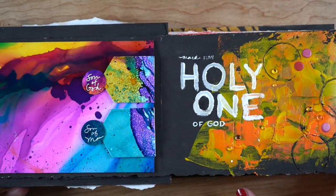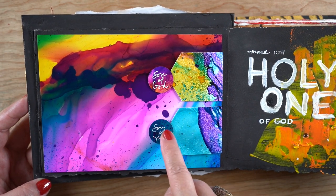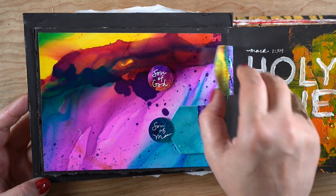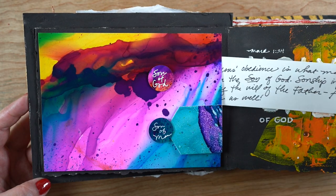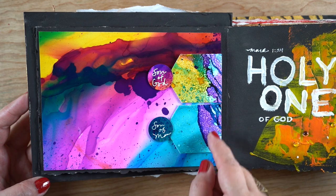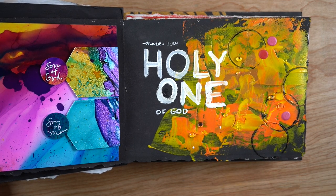Next up are a couple of pages where I didn't really have any imagery. I think I'm getting to that part of the study where images aren't popping up for me. So I used some artwork — these are alcohol ink pieces. I cut a background piece and made tags out of some others — really long tags that go way down underneath. I made the pocket in the same way, with an opening on one side and adhesive around three sides. There's also a little adhesive under 'Son of God' and 'Son of Man.' So that was two days of journaling.